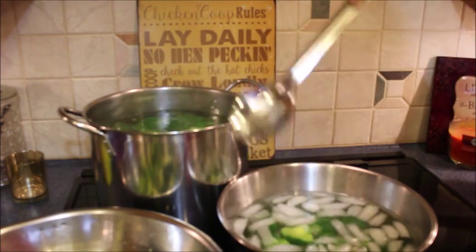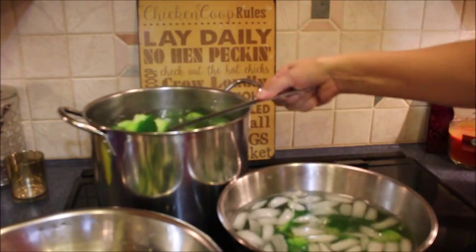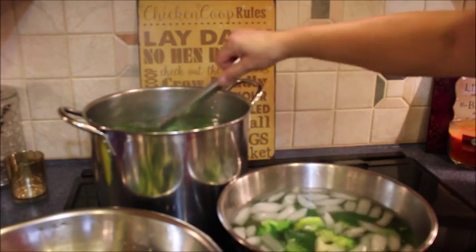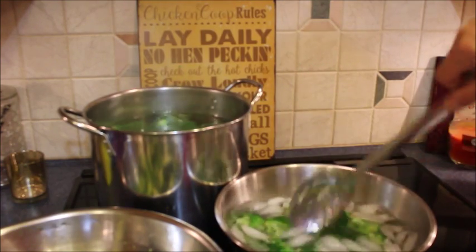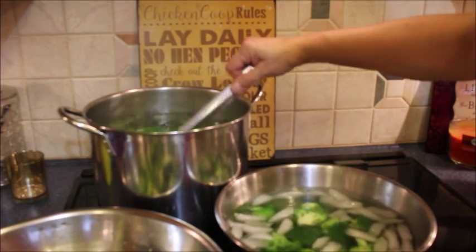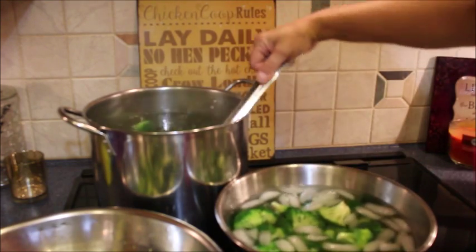And even for chicken divan or something — I mean, by the time I get them out of the water, they're going to be cooked anyway. Make sure you mix them around in the ice water because you want that cold water to circulate and cool them down quickly. That will help retain their color and obviously stop the cooking process by shocking them.